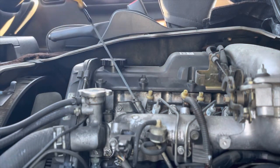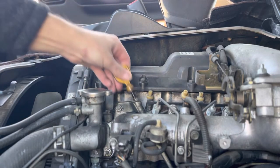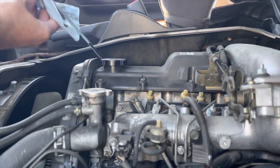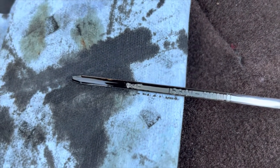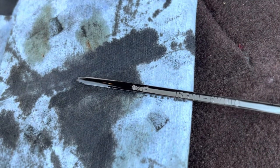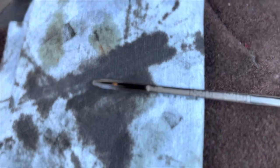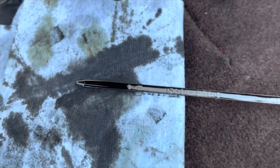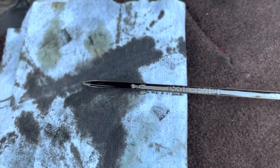Let's check the engine oil. We're going to pull it out, clean it off, stab it back in, and pull it back out, and now we'll read the measurement. Looking at the dipstick, we have an F right there - that means full. The dipstick has a textured area, and underneath the oil is where you would have an L for low. So we are within the range where it should be.